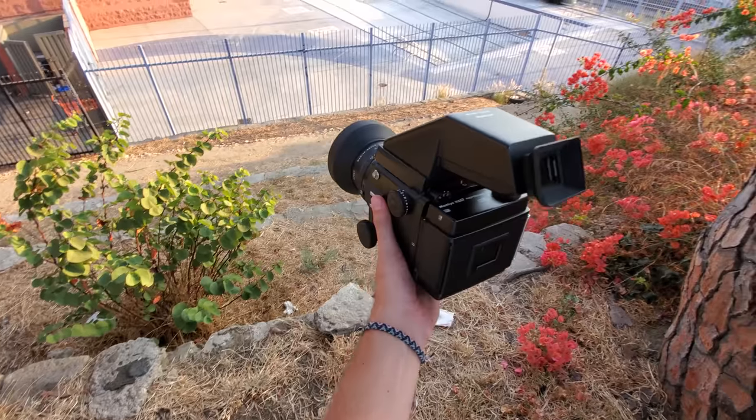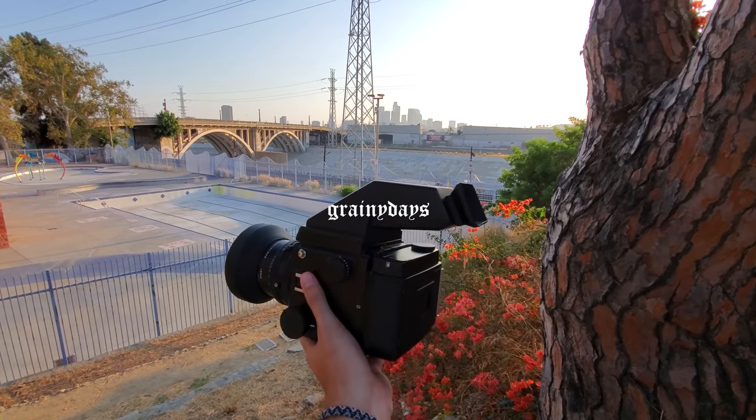Yo, what up, welcome back to another episode of distracting chest hair. Well, this will probably be a quick one, unless of course you're watching this video on quarter speed, in which case you should stop and ask yourself why you are the way that you are.